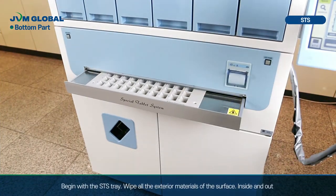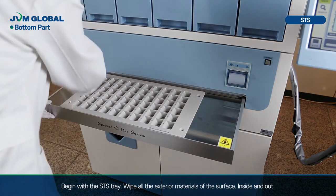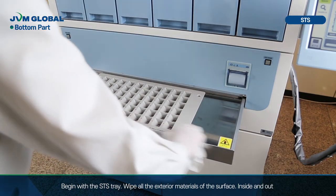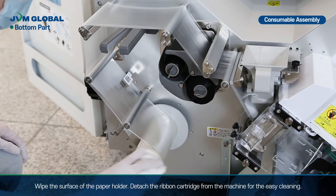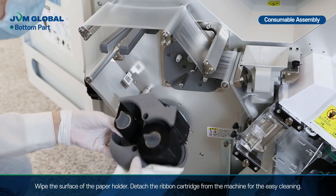Now let's move on to the bottom part. Begin with the SCS tray — wipe all the exterior materials on the surface, inside and out. Wipe the surface of the paper holder. Detach the ribbon cartridge from the machine for easier cleaning.